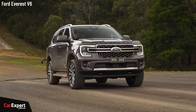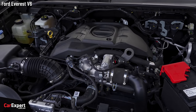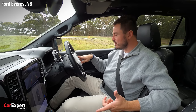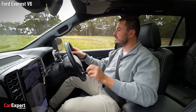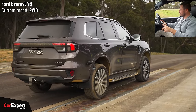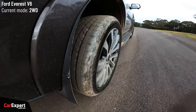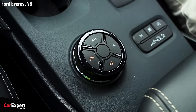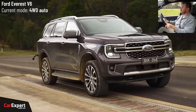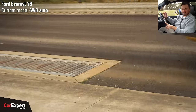Ford Everest V6. This one's running 21-inch wheels with highway terrain tyres, so it'll be interesting off-road. We'll run in two-wheel drive high range first, then switch to four-wheel drive automatic. We also have four-wheel drive high range, four-wheel drive low range, rear diff lock, hill descent control, and some off-road modes. On the rollers in two-wheel drive — back a little bit, traction control picks up, and away we go. Very nice. Switching to 4A — a pretty seamless process, happens quickly. On the rollers, come to a stop — hooks up and away we go. Very seamless stuff.